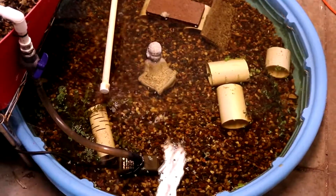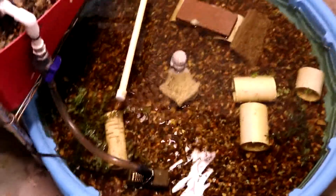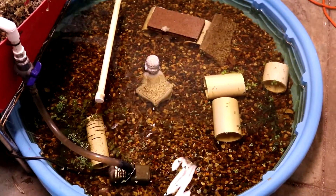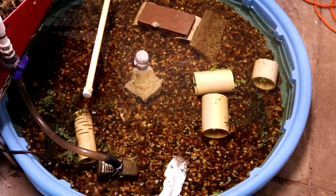Good morning y'all! I thought I would bring you guys down to the basement and give you an update on the crawdad pond. They seem to be doing pretty good. I thought I'd make a short little video and update you guys on my crawdad farm. If you've been watching my YouTube channel and saw some of my other videos, I talk a little bit about it here and there, but I thought I'd sit down and do a good five-minute review of how my little crawdad pond is doing down here.